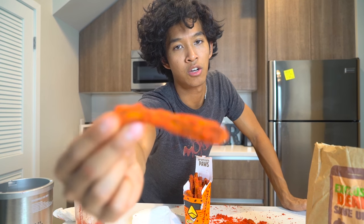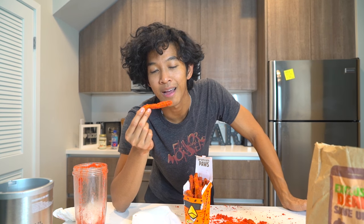It smells very hot Cheeto-y, looks very hot Cheeto-y. Just kidding — I'm so excited to try this! When I saw this product I was like, I have to make a hot Cheetos DIY. Let's do this!